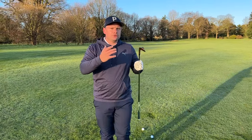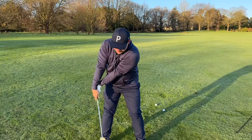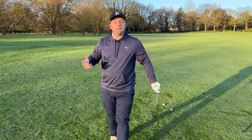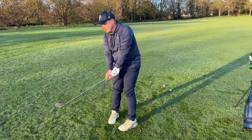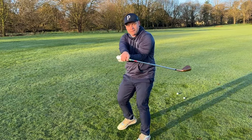Think of the analogy of a car towing a trailer. If the car is in front of the trailer, the trailer is always under control going around corners and roundabouts. But if the car slams the brakes on mid-corner — remember the car is your hands and the trailer is the club head — the trailer can't stop, it has no brakes, so it jackknifes and becomes out of control. We want the hands to always be in control and ahead of that club face, so the club face stays square through the shot and doesn't jackknife.